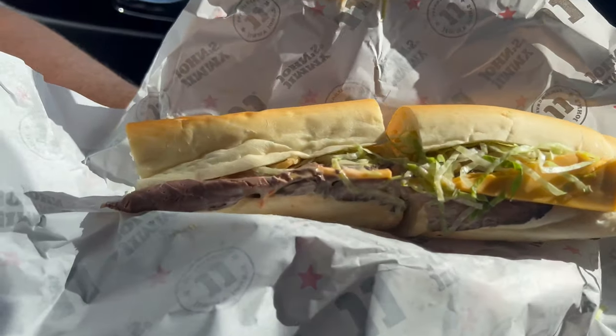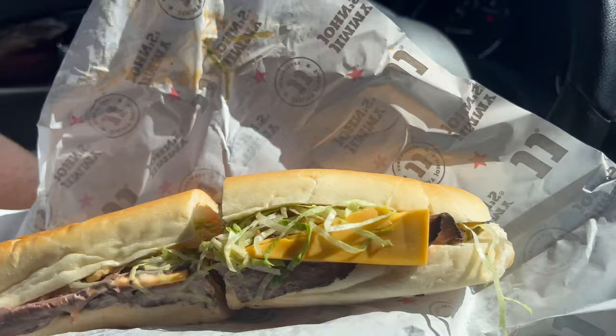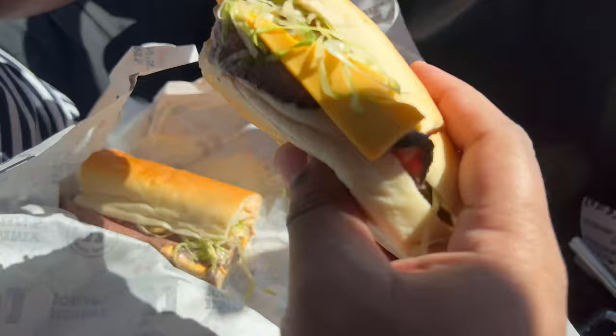It actually looks pretty good. It's definitely a decent amount of roast beef. You mind pulling it open so I can see it? Sure.